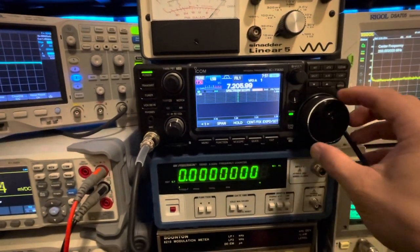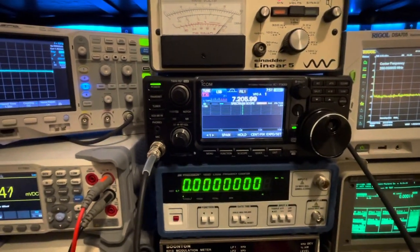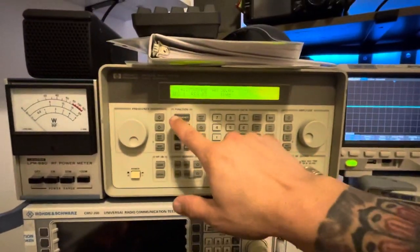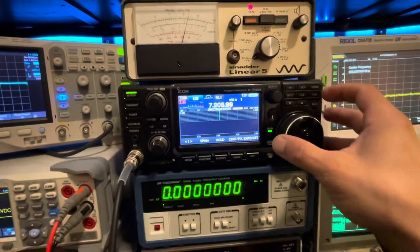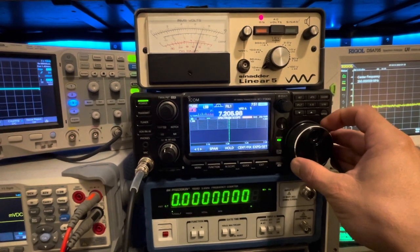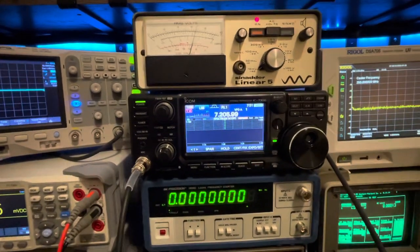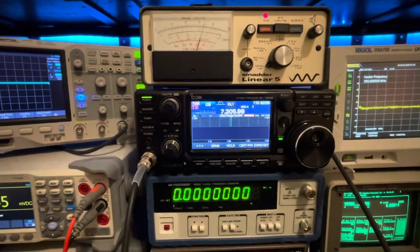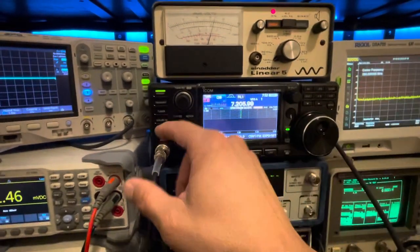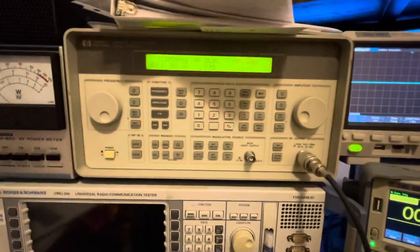Now let's go to the 40 meter band at 7.205 MHz lower sideband. We're on 40 meters, doing 10 dB of SINAD at 7.205 MHz with no preamp on. Let's go back to what the book says - preamp one - and set the signal generator to minus 123 dBm.